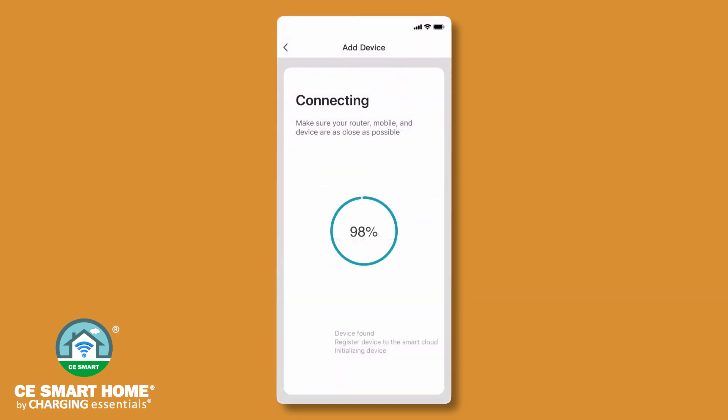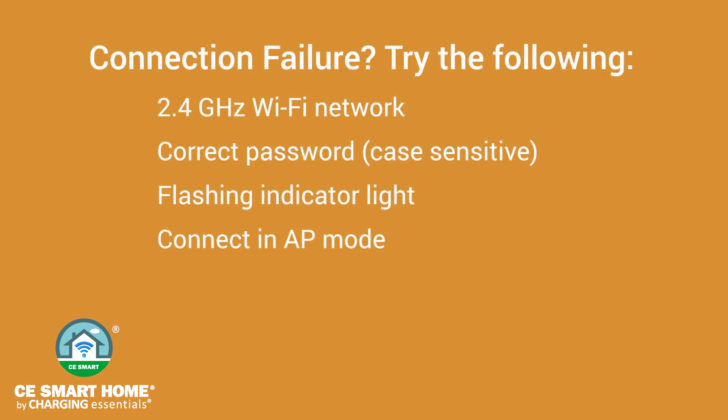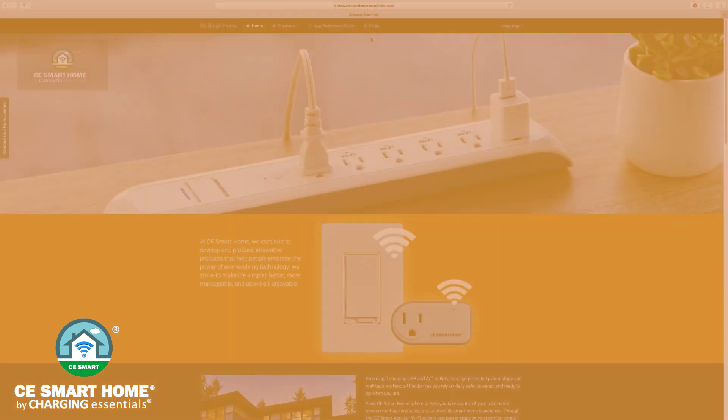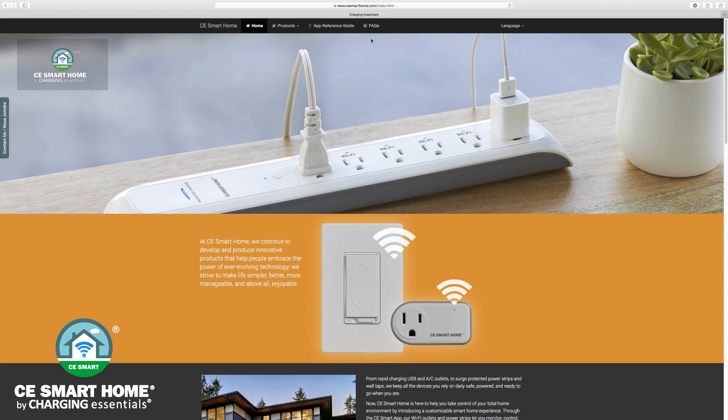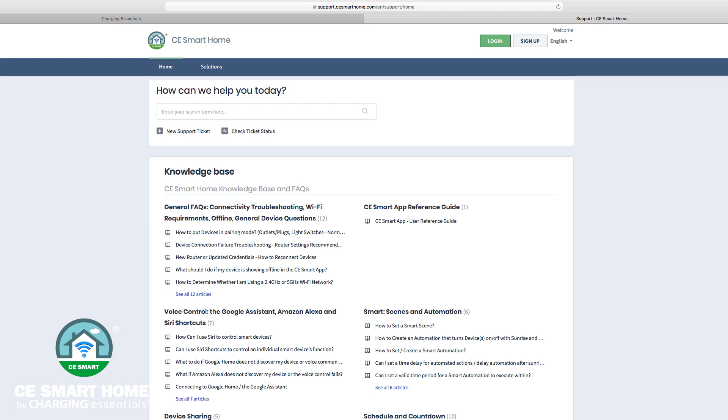If the app interface failed to connect your smart device to the CE Smart App, it means that the network connection failed. Make sure you are connected to a 2.4 gigahertz Wi-Fi network. Check that you have typed the correct password, remembering that passwords are case sensitive. Make sure that the indicator light is rapidly flashing when beginning connection, then try connecting again. If normal mode configuration fails again, try connecting in AP mode. For additional assistance, visit the Help Center in the app or go to the FAQ tab on our website at www.cesmarthome.com.